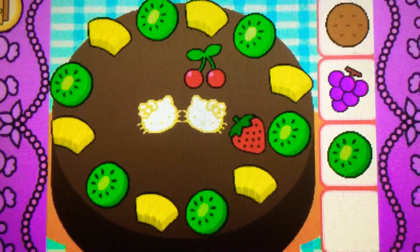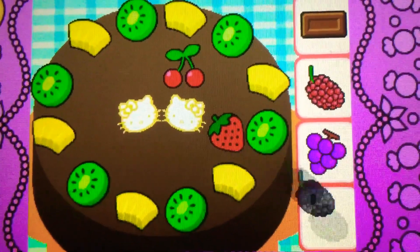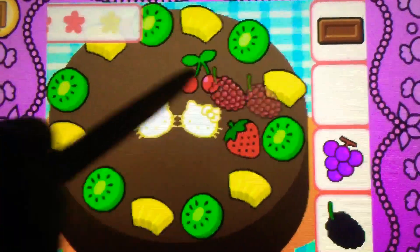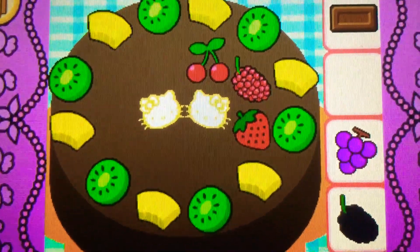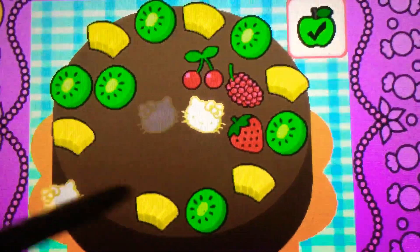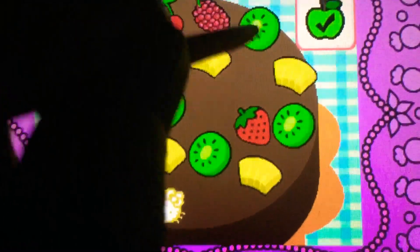It's red. Drag the raspberry on. Cool! It's a raspberry, it's red. It's bonus time! You can drag to rearrange the toppings. Tap the check mark when you're finished.